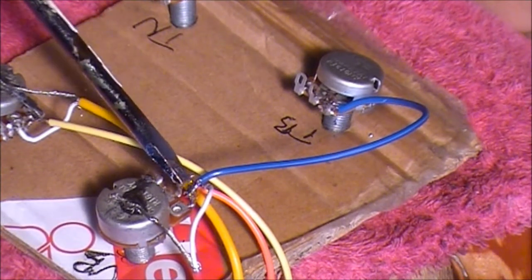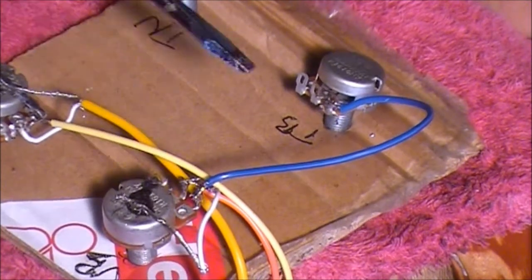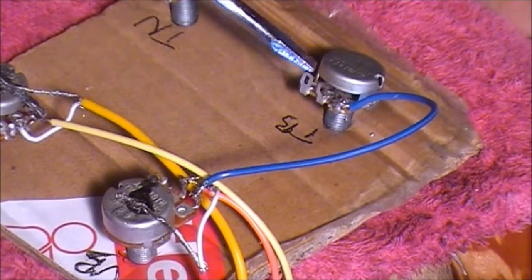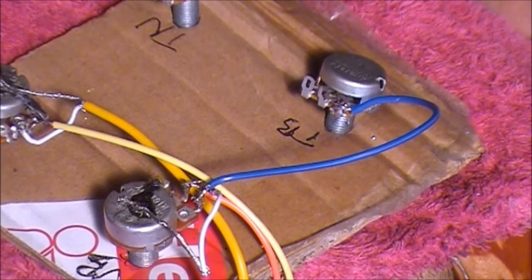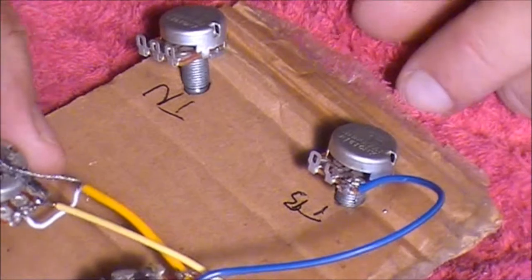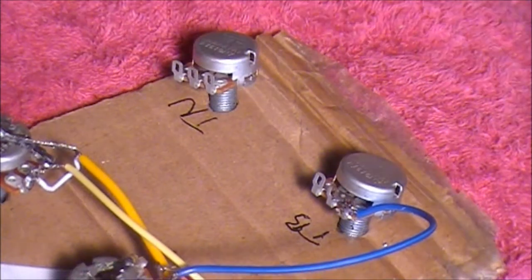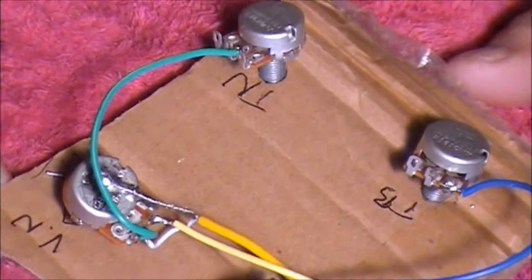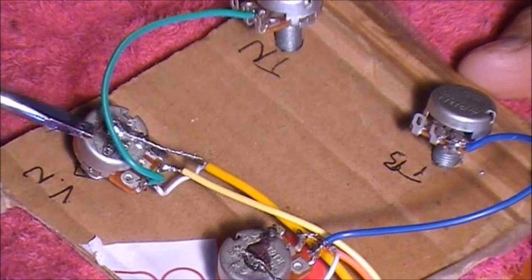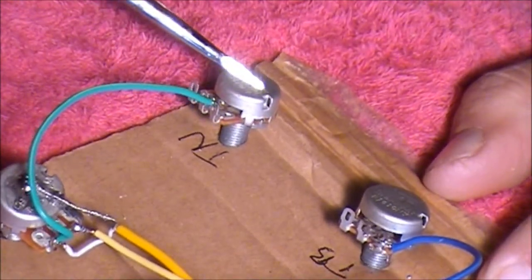So I've got this blue wire running from the left-hand side contact point on this volume pot, which is the bridge volume pot, and it's coming back to this left-hand side contact point facing in on the bridge tone pot. That's that one done. Now we need to repeat the same for the neck pickup - run from the left-hand side of the neck volume pot to the left-hand point on the neck tone pot. I've now soldered this green wire from the left-hand side contact point on the neck volume pot to the left-hand side facing in on the neck tone pot.